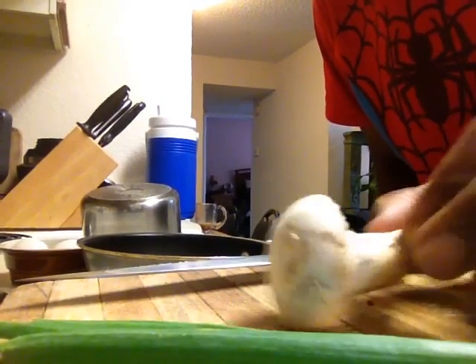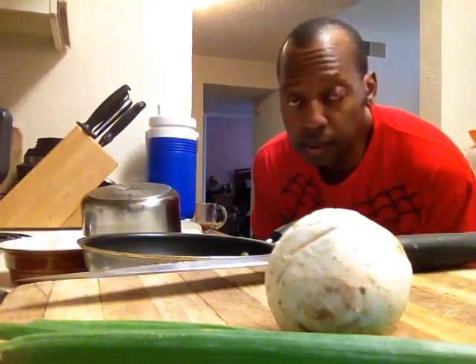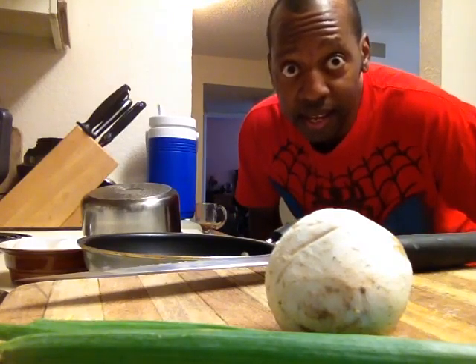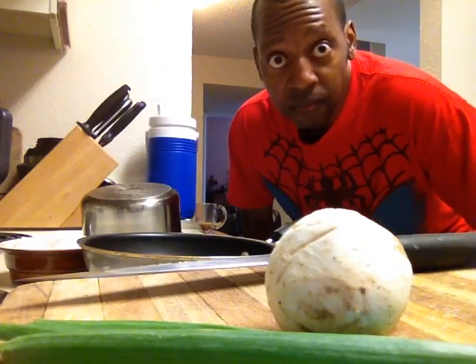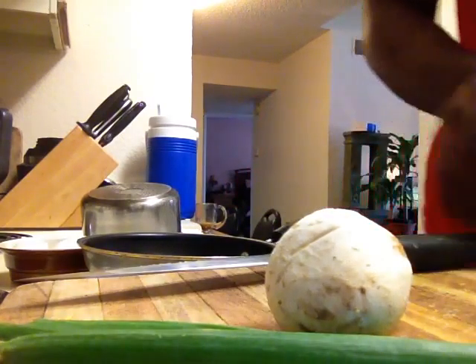Hey everybody, this is Paul Rogers — show your face, show the ugly mug! A lot of people say that they don't have time for a good breakfast. I am going to show you in real time how long it takes to make breakfast. Starting in five, four, three, two, one.